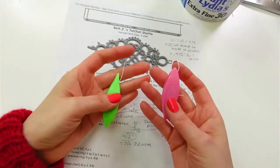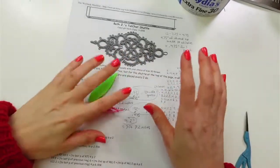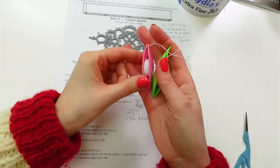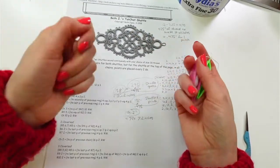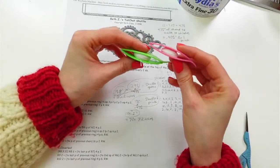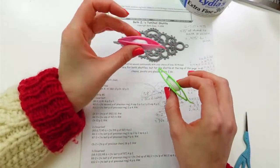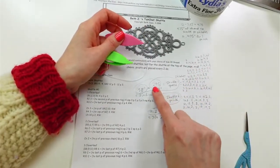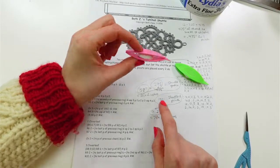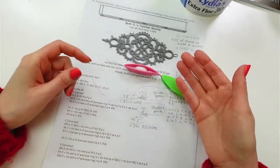I already have my shuttles wound. I did a gauge — I could have just wound these shuttles super full, and they are pretty full. There is a blog post that someone wrote on how to estimate how much thread to put on your shuttle, and I did all that math. I figured out how many stitches based on the pattern — how many stitches are stitched with one shuttle, how many with the other.